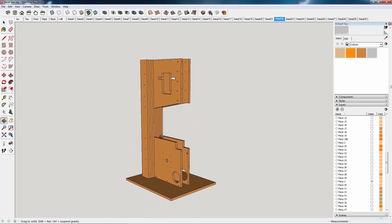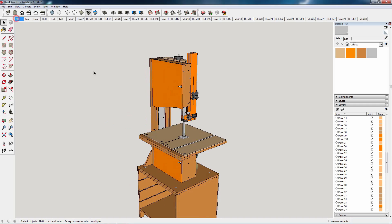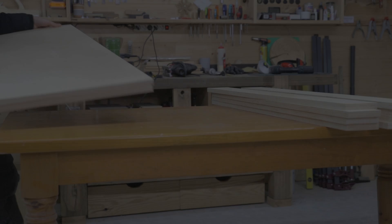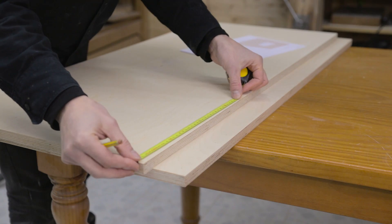I'll start by machining these two parts. They're the biggest of the bunch and provide the structure for the saw. After cutting them to size, I mark all their rebates according to the plans.